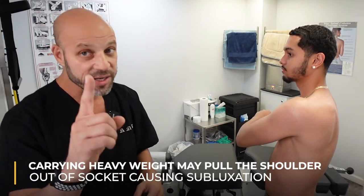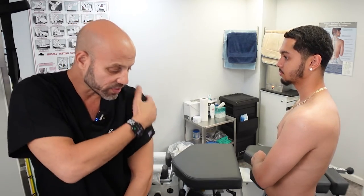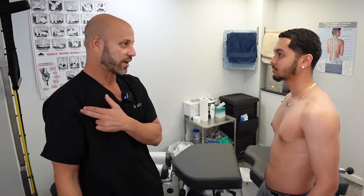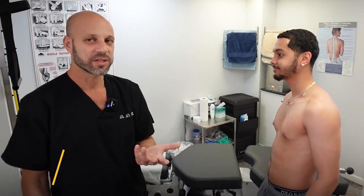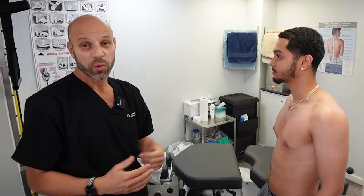If you carry heavy things or you're carrying heavy groceries in one arm, it can pull that shoulder out of the socket a little bit and cause a subluxation — not a separation, not a dislocation. You might reach to scrub your opposite shoulder and have tightness or feel like it's going to pop out. That usually means you have an anterior subluxation. Do you have a history of ever dislocating your shoulder? No. But it feels like it's going to pop out? Yeah. Let's prevent that from happening again.